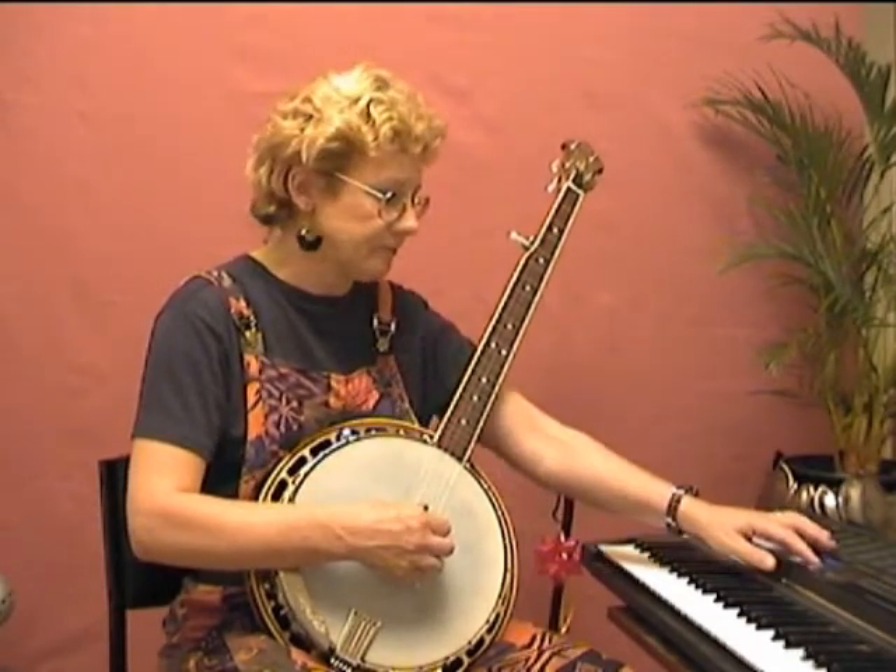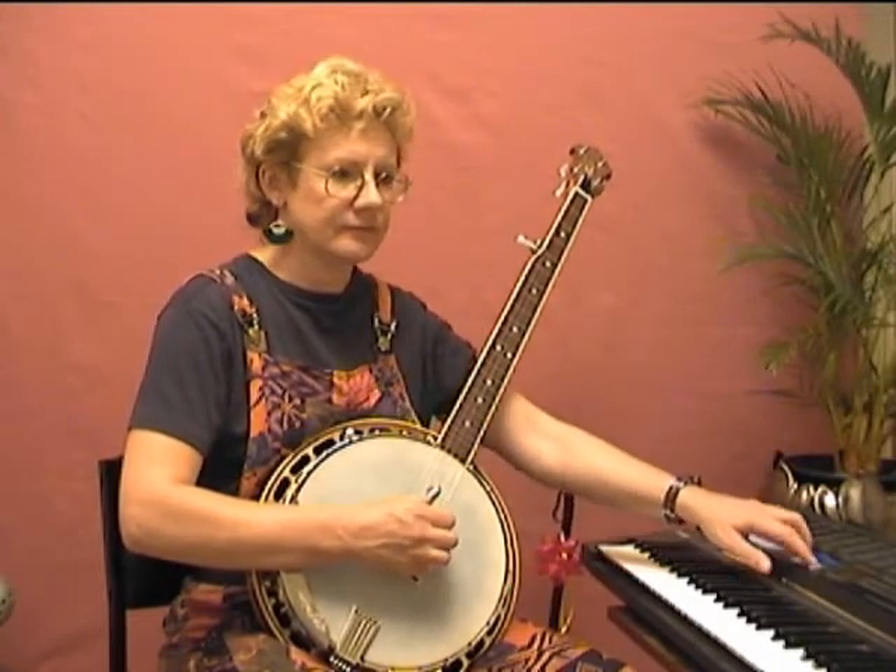I'm going to do that at 80 beats a minute. Here's the Foggy Mountain Breakdown roll. When you're practicing with the metronome, nominate to yourself how many sequences of each roll you're going to do — that way you get into the discipline of sending the messages from your brain to your hands as to what's going to be expected of them. It's important to start off with that kind of technique and discipline right from the beginning.